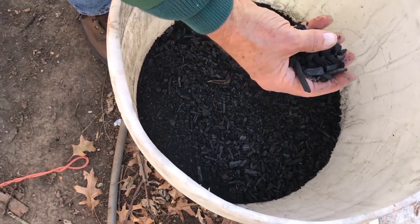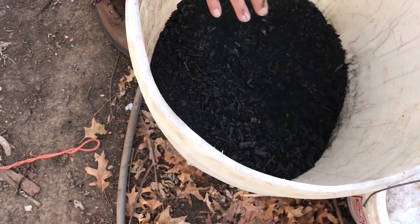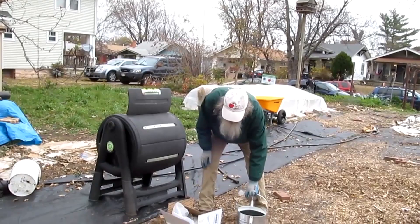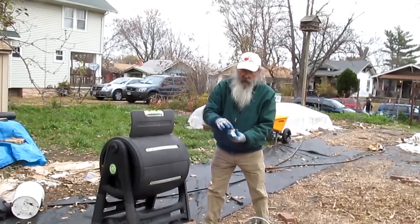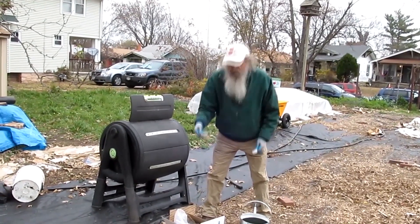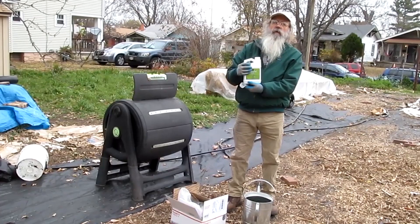Here's the charcoal that we made — some sticks, some chips. Now you can't just put that charcoal in the soil because charcoal sucks everything into it, so all the minerals in the soil will be sucked into the charcoal. So you have to charge it up with minerals to start with. That's what we're doing — we charge it up with fertilizer and some basalt mineral.